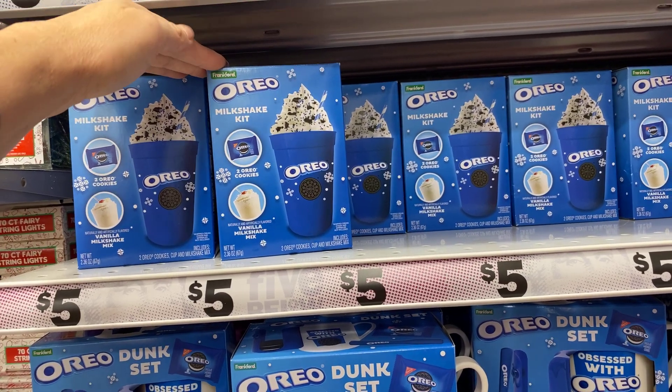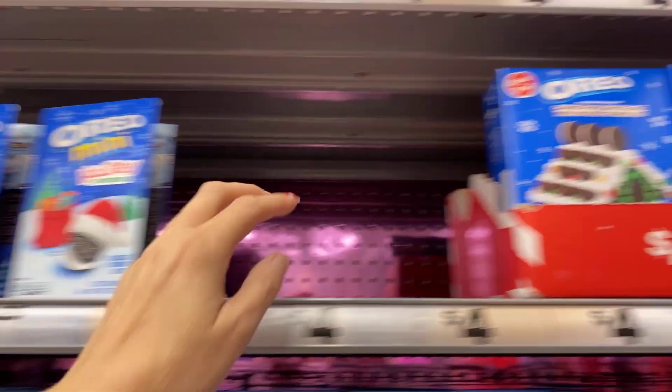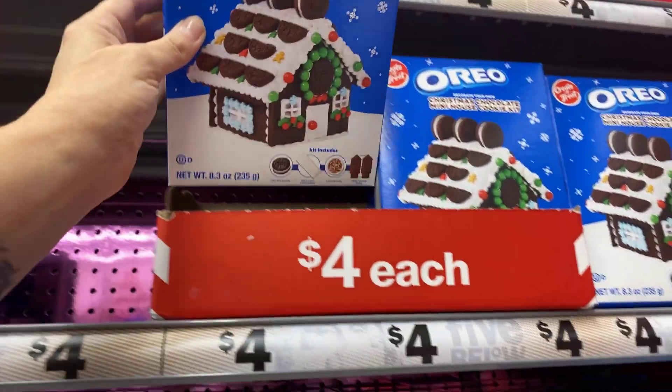$3.25 for the mini holiday book of Oreos, $5.25 for the mini holiday book of Oreos, and then the Oreo mini house for $4.